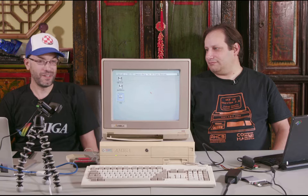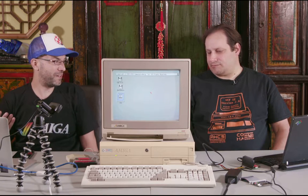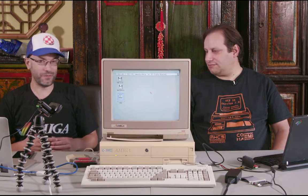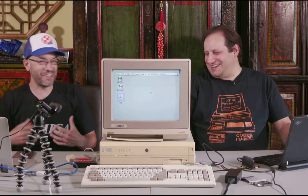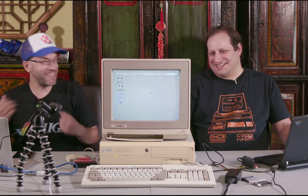Even if your hard drive is completely dead, replacing it with a compact flash card is a great way to go - it speeds things up. I run my 1200 that way right now with a four gigabyte card, so I can fit like everything on it and it's awesome. Imagine having a four gig hard drive back in the day - I didn't even know what a gigabyte was back then.